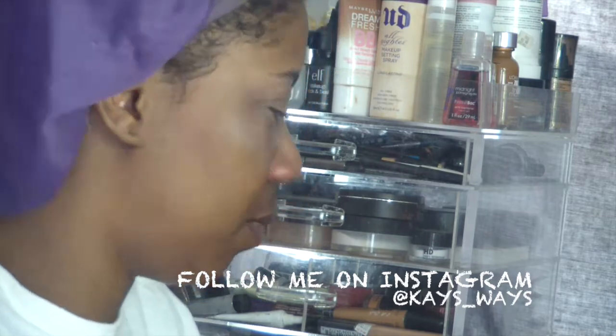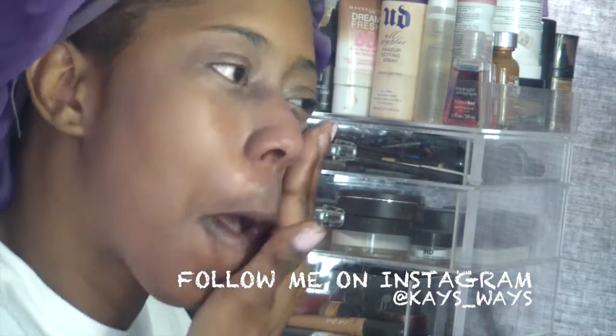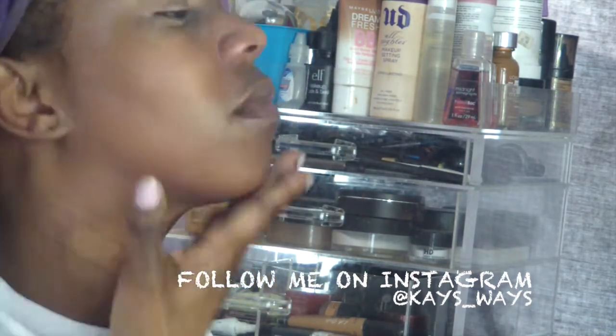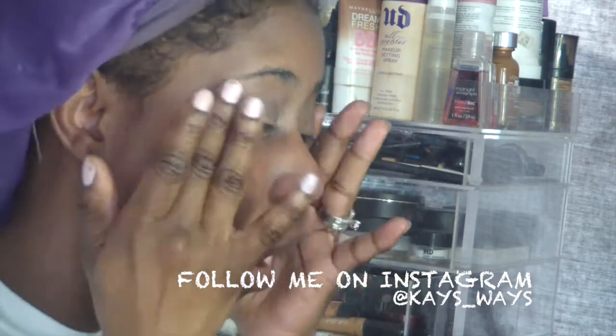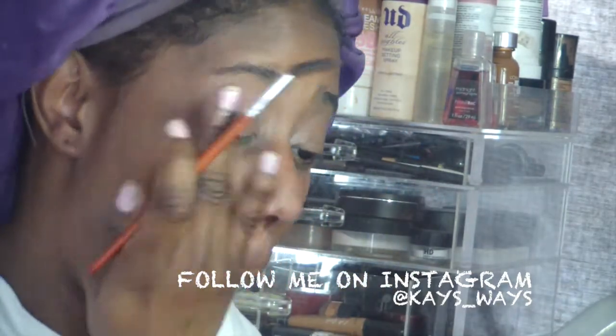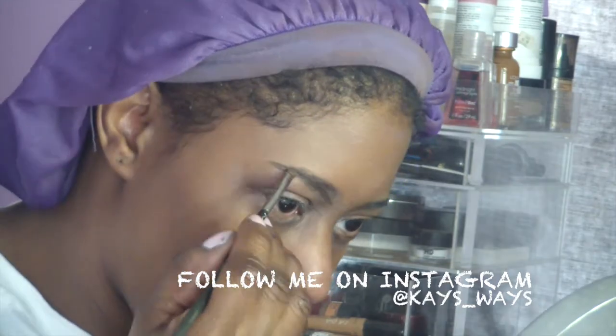Now I'm going in with the Hourglass mineral fill primer. I can't say that this primer is worth $70 — I mean, it played its part and did its job for the day, but I don't see me purchasing it again.